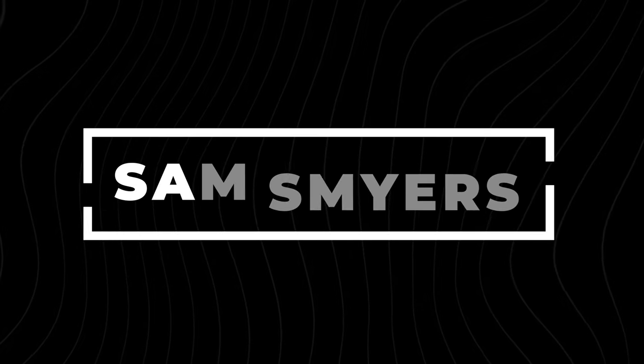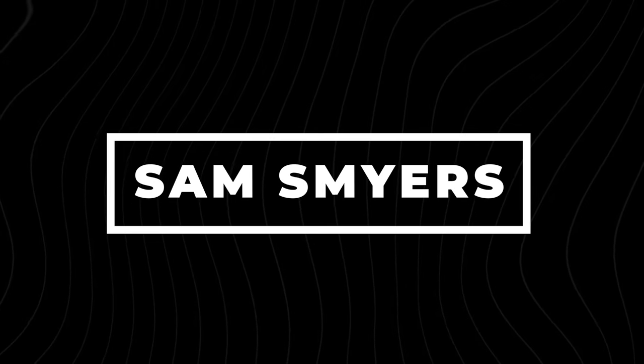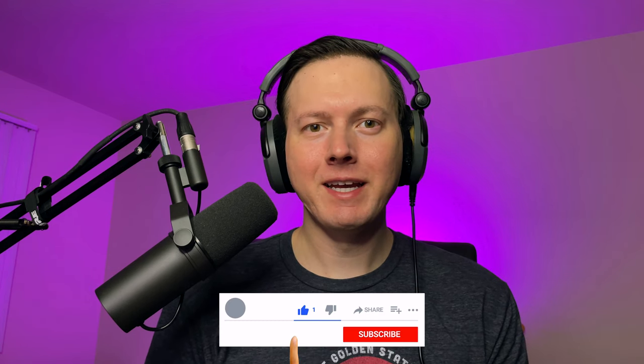Sam Smyers here. Today I want to talk about how to record and how to mix your voice for podcast or for radio. If you are already a subscriber to my channel, welcome back. And if not, I suggest that you give this video a like and subscribe to my channel because that will help you stay updated with future videos just like this.